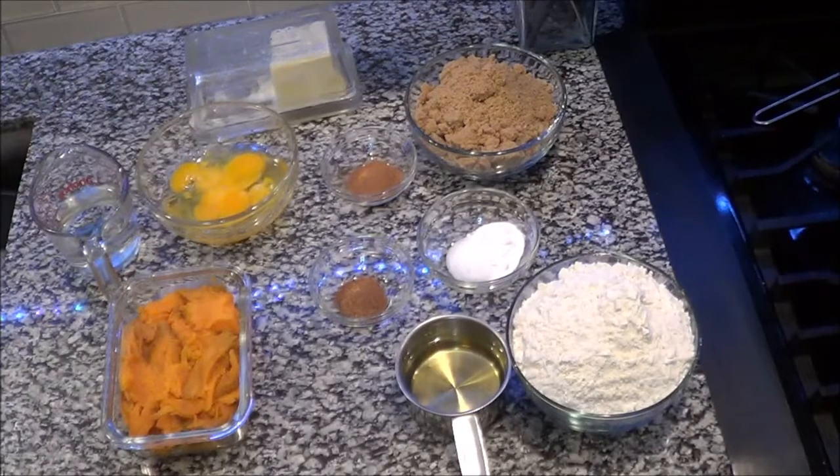Hey guys, your girl is back with another sweet treat from scratch. Today we're going to be making sweet potato bread. I'm going to do this video a little bit different, let's see how this works for us.